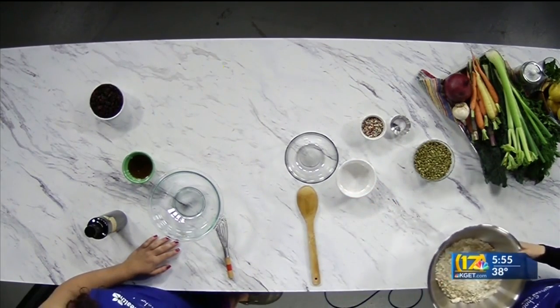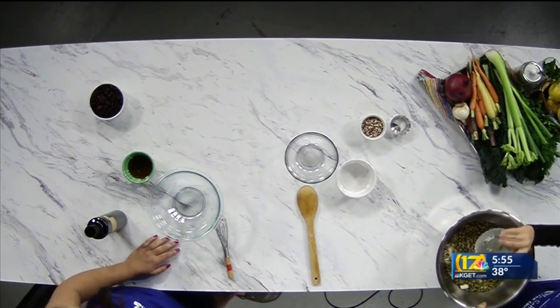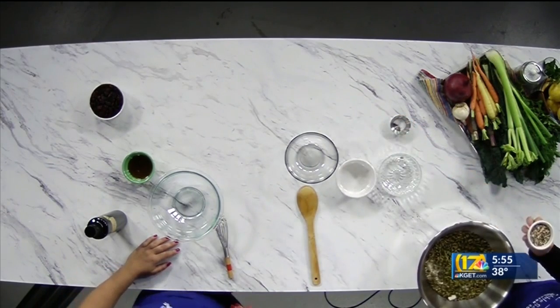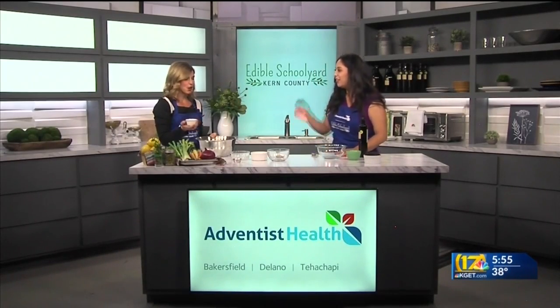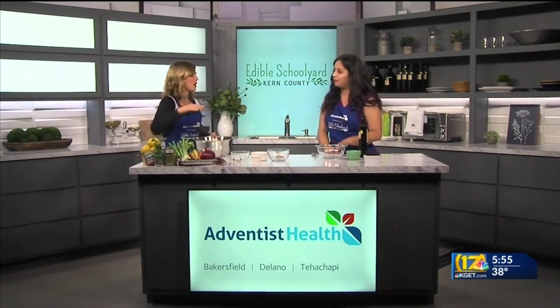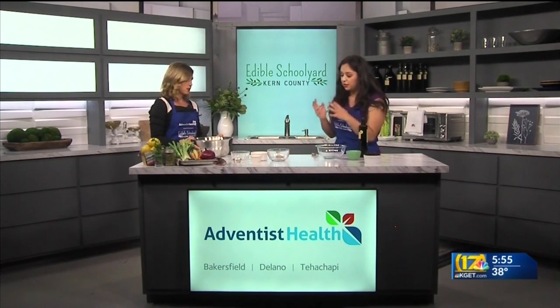Let's do our proteins — we have pumpkin seeds. You could do any sort of nuts you want: pumpkin seeds, sunflower seeds, walnuts. And there's a little different one here — it's quinoa. So even more protein. Quinoa is pretty amazing because it's a complete protein. I don't think I've ever put quinoa in my granola before. A little bit goes a long way; you don't need that much, otherwise you can really taste it.